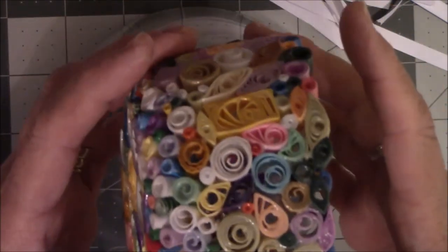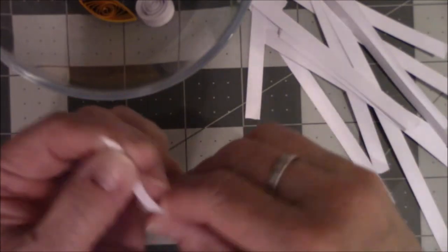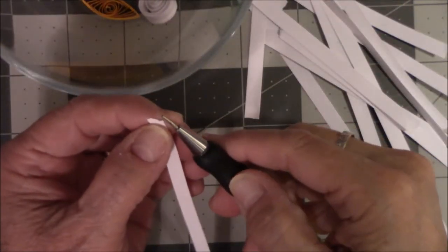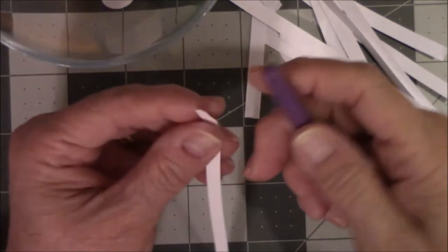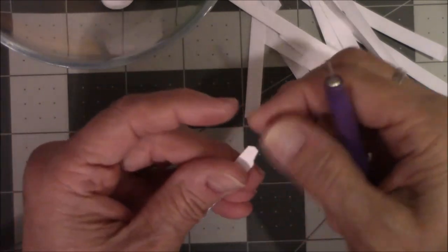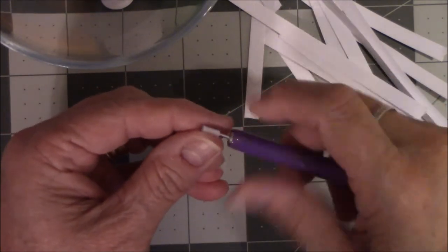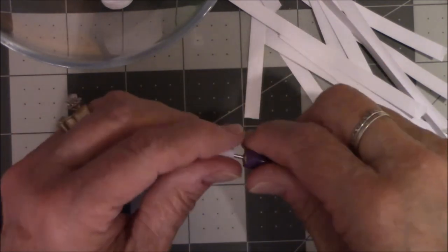Every time you sit down and finish a project, roll up your scrap paper at the end before you leave the table. Put those leftover rolls in a jar and save them. Eventually you can make yourself a bowl, vase, or something you enjoy — and it didn't cost you any extra money to make it. A lot of this stuff is leftover from kits where I had extra paper I wasn't going to use.